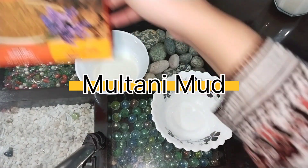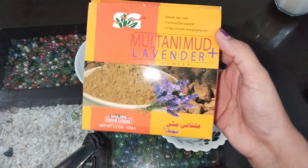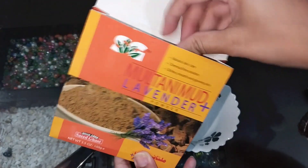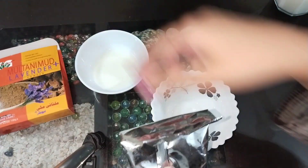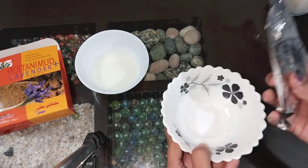Our second ingredient is multani mud. I am using multani mud that contains lavender powder as well, but you can also purchase it from your local market. The box is a little small but the quantity lasts a long time — you only need to add one tablespoon, or sometimes two, but two can be too much.